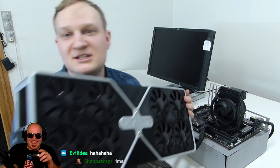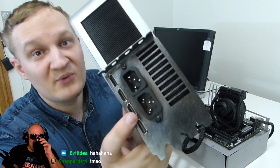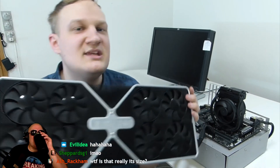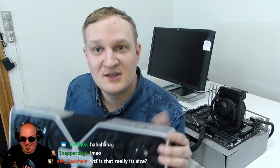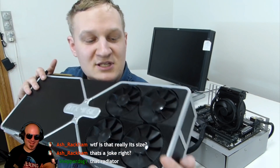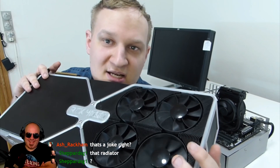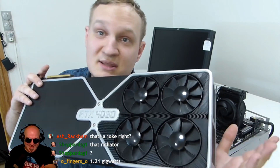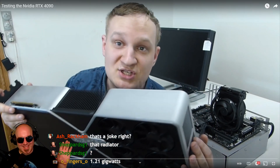If the 1kW power draw is somehow a problem, there's good news: the card actually has two power connectors in the front, so it draws power directly from the wall, eliminating the need to upgrade your power supply. Looking at the front you see eight fans, and in the back there are four fans which pull air through the end of the card — there's no PCB at the end, just like the Founders Edition of the last generation.